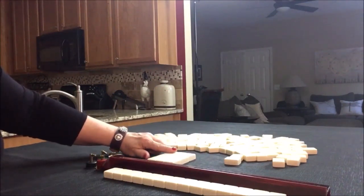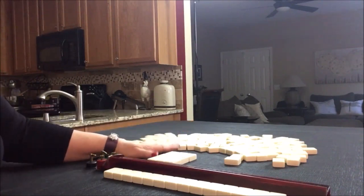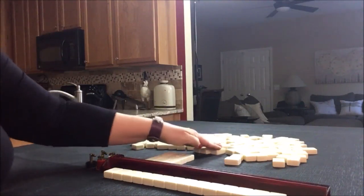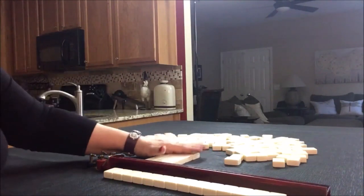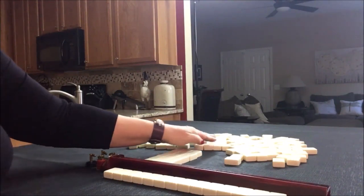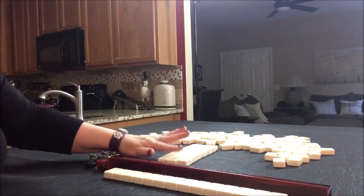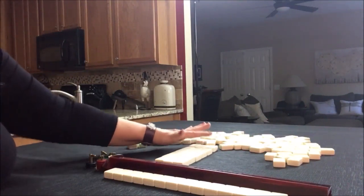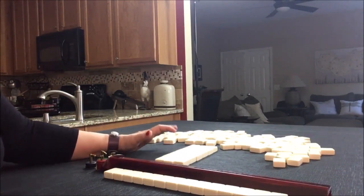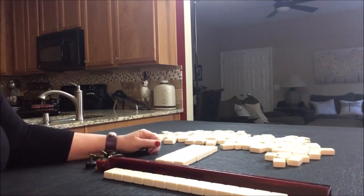Once you go through these three passes, there's the second Charleston, which is optional. Everybody needs to be in agreement as to whether or not to proceed. If everyone's in agreement, then we do another left — that's called the second left — then we go across, and then finally we do right. So it goes: right, across, left, left, across, right. At the very end, there's an optional cross pass where players negotiate up to three tiles. It has to be mutual.